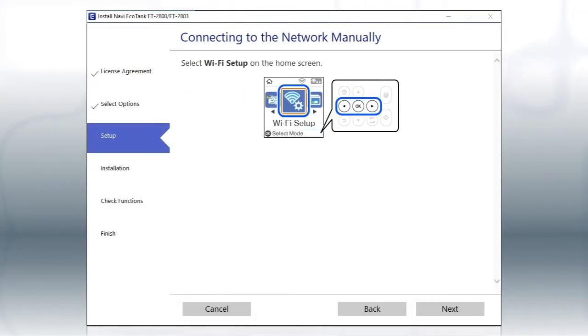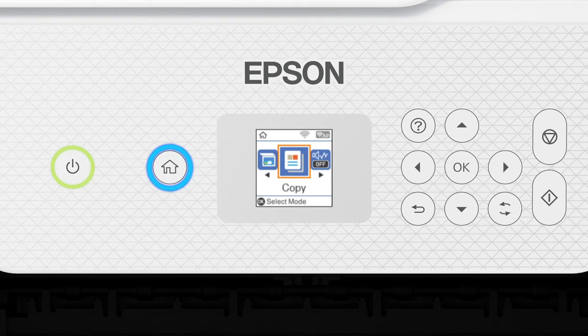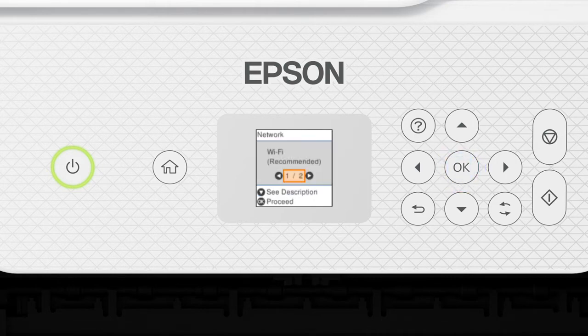When you see this screen, look at your printer's control panel. Press the Home button. Press the left arrow button to select Wi-Fi Setup, then press OK. Press OK to select Wi-Fi Recommended. Press OK, then press OK again to select Wi-Fi Setup Wizard. Press the up or down arrow button to select your network's name, then press OK.